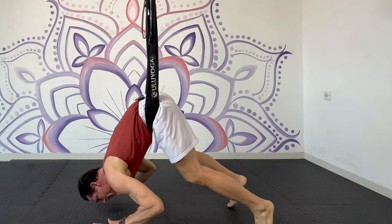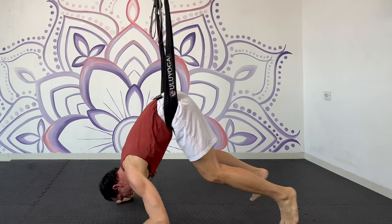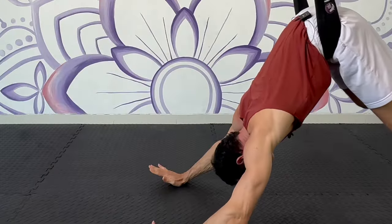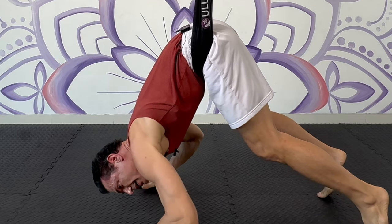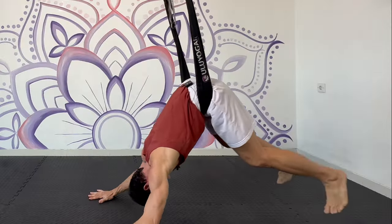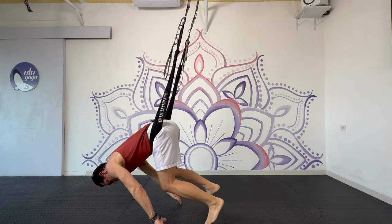Step two: spread the fingers, place them shoulder-width apart in line with your eyes. I'm going to straighten the arms, coming back and forth. Look at my fingertips coming up and down, but my hands stay here — I'm not sliding the hands around. Look at my feet: my feet stay down low. I'm not bending the feet bringing them up; they stay low. Straighten the arms, back and forth.